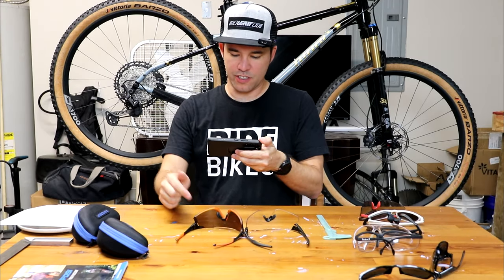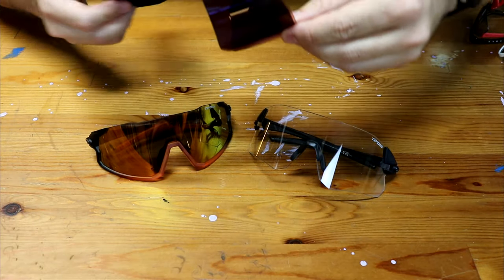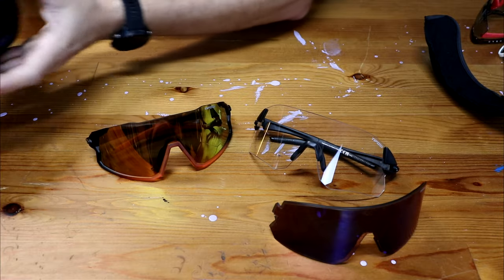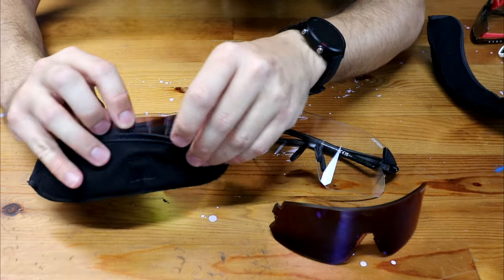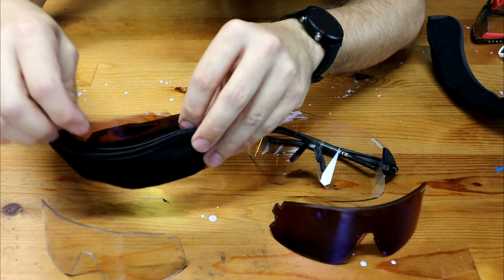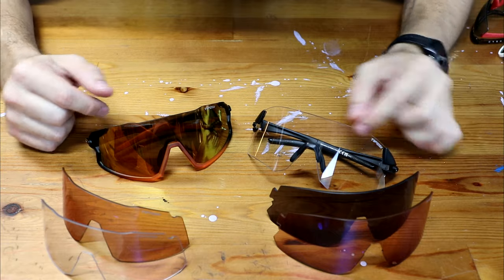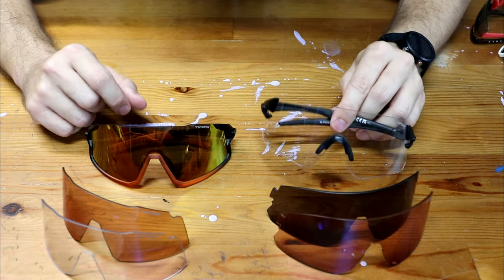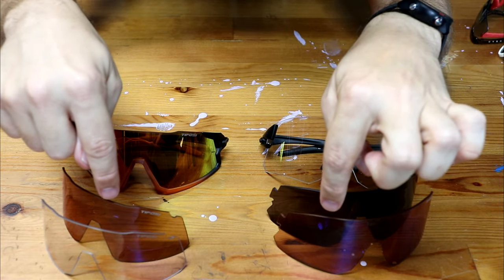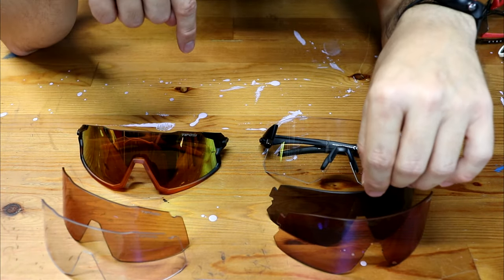Now I want to do a quick demo of how you change these lenses out. Here are the lenses for the Rail — the two it comes with — and it also comes with this nice little lens pouch which keeps them safe. There's even a little separator inside. Very nice. Here are the two lenses for the Stash as well. They're different, and the lenses they send you are all different so you can change them to whatever you're doing at the time. I have the Stash set up as clear and these set up as reflective ones because they look cool.